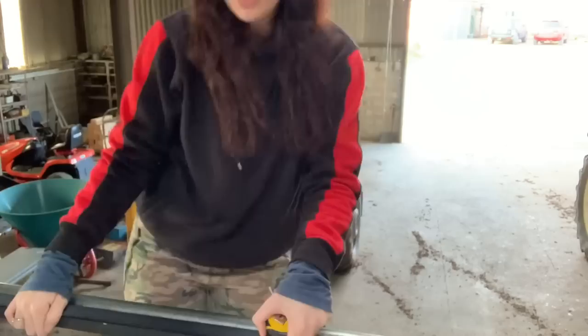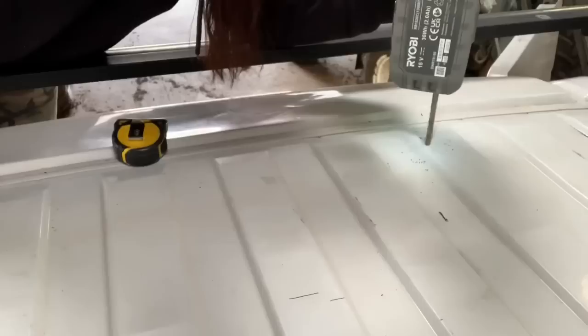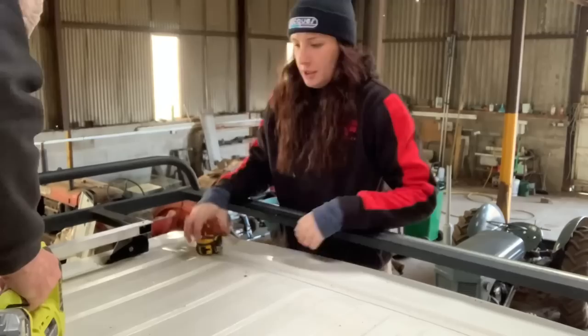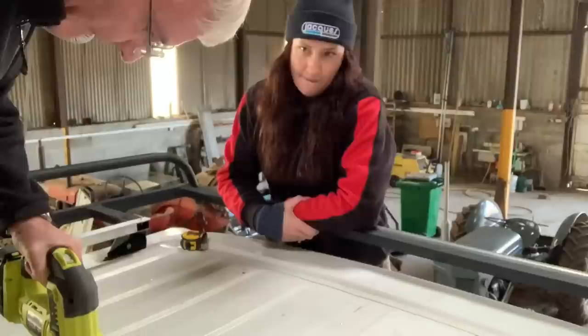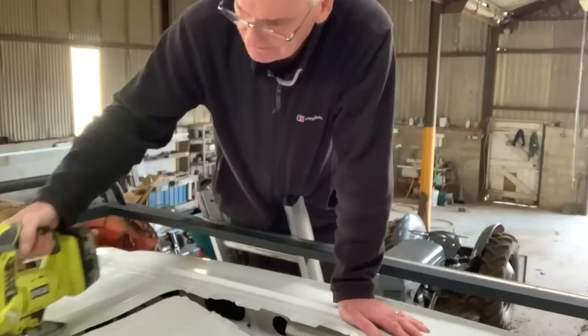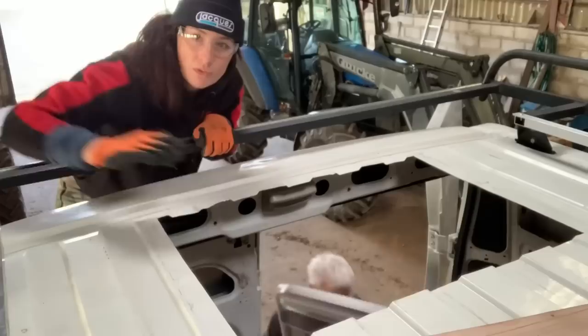Using dad's pilot holes as a guide I then went through with a drill bit big enough for the jigsaw to fit through, before connecting all four corners together with a guide and coming in with the jigsaw. We followed the template drawn on the roof, and on the final cut I had to go underneath and pull the metal tight because it started flapping around everywhere — good thing to know if you're doing this yourself.